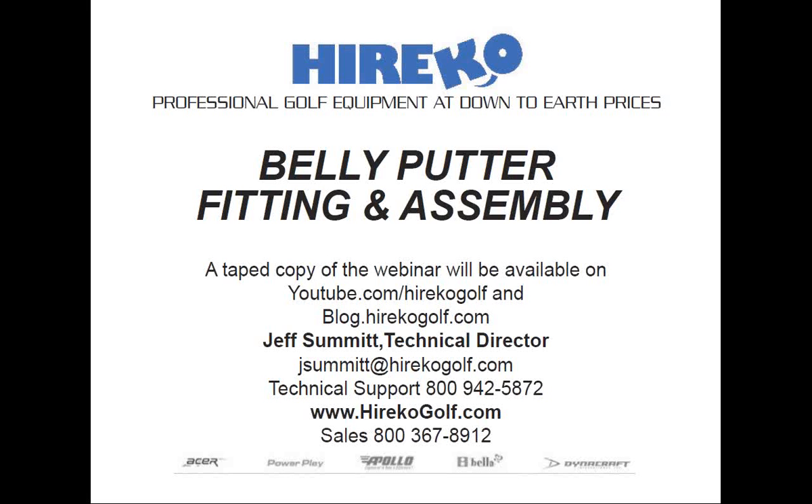Stay tuned for next month's webinar and have a great week — we'll be in touch next month, so stay tuned to our emails. Paul, you can always ask Jeff by email at jsummit@haricogolf.com. Thanks again, Jeff, and thanks everyone else.